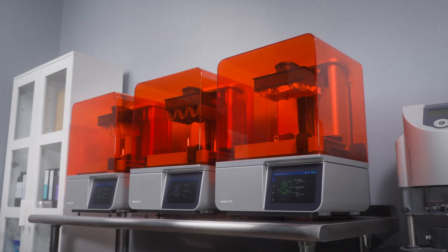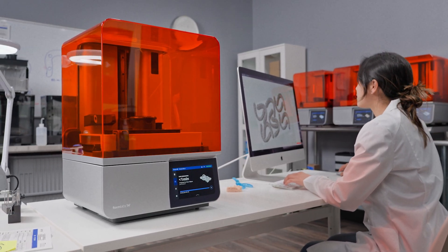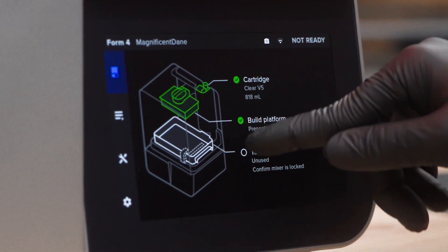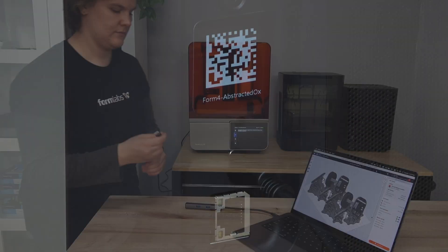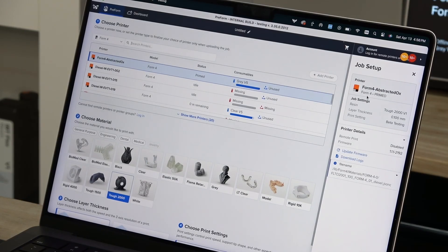For printers on a restricted local network or offline printers, we suggest that you check for new firmware versions monthly or anytime your printer behaves unexpectedly. To check for an update, connect your printer to a computer running PreForm via Wi-Fi, USB, or Ethernet. In PreForm, click the Job Setup window on the right side.